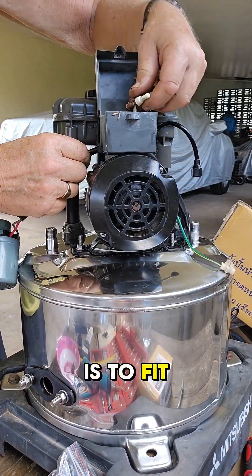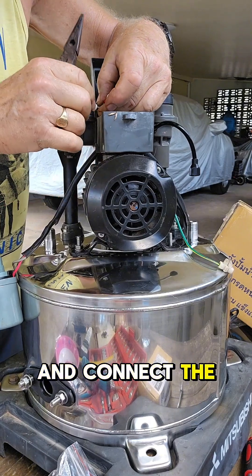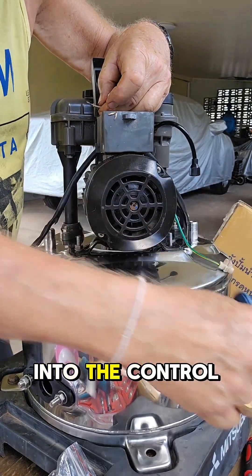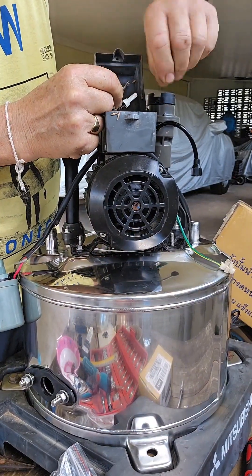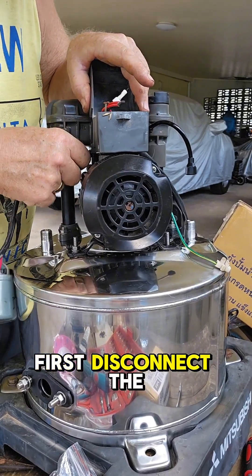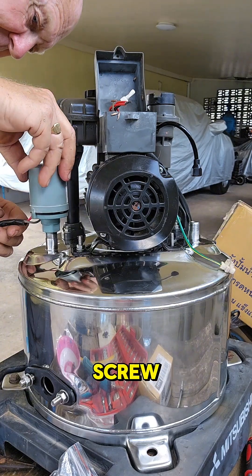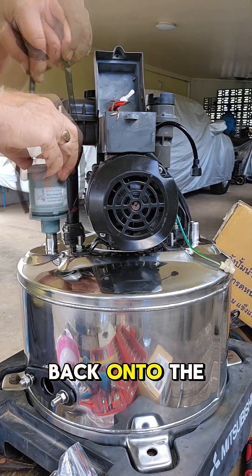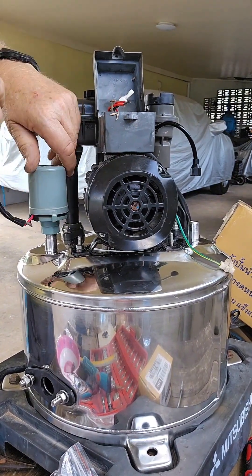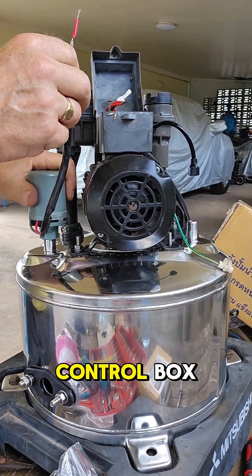The next job is to fit the pressure sensor back onto the new tank and connect the wires back into the control box. To fit it back, we first disconnect the wires from the connections, then screw the pressure sensor back onto the tank. Once it's screwed firmly in place, we can reconnect the wires back into the control box.